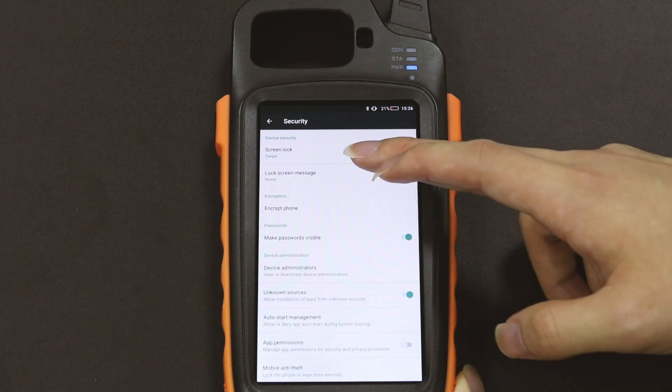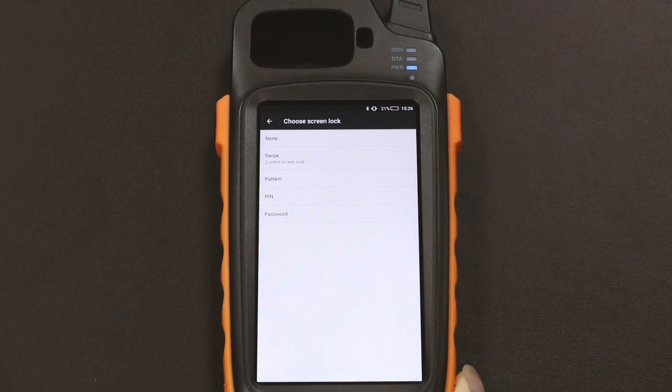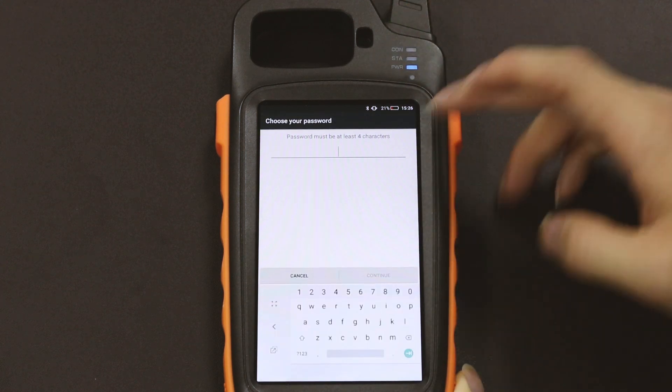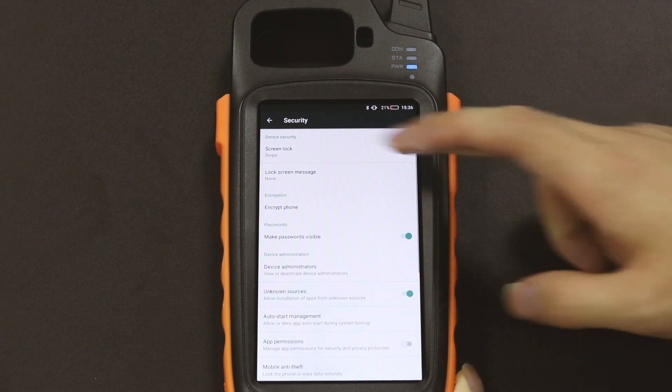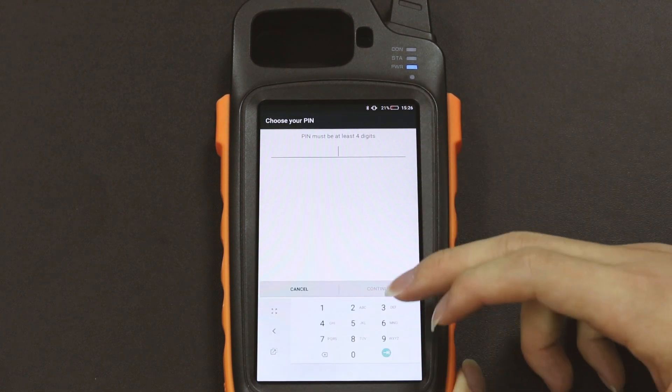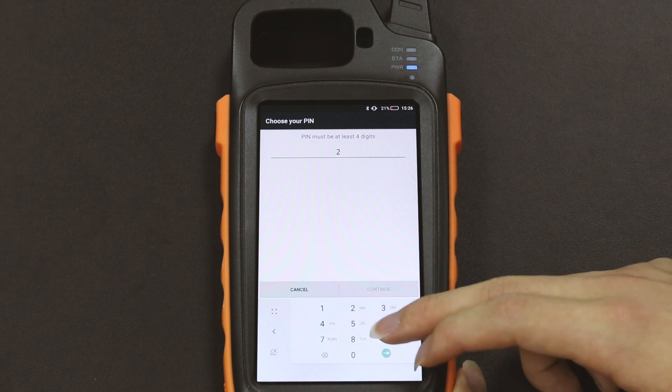After that, we click Screen Lock and select PIN as our security mode. For instance, here I use 2683 as our PIN code.